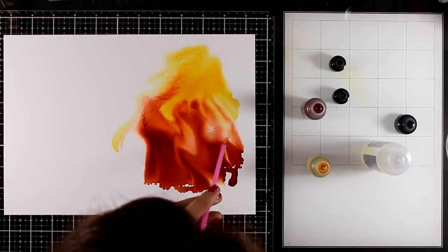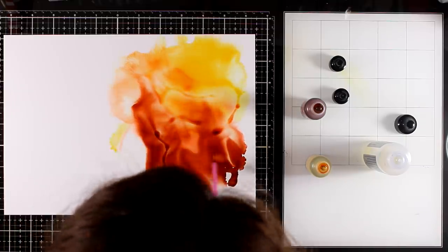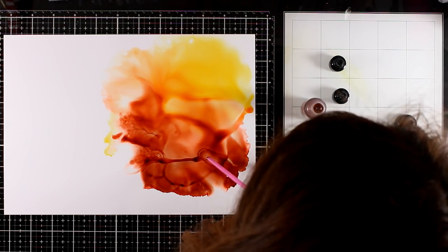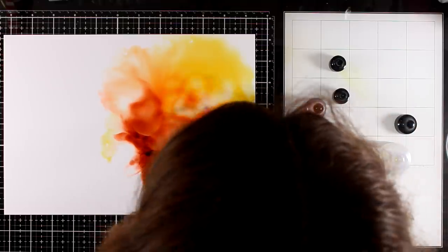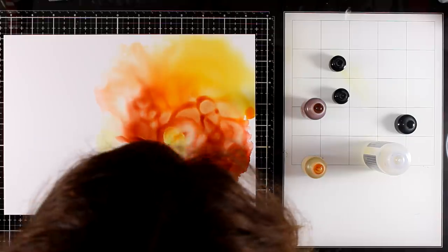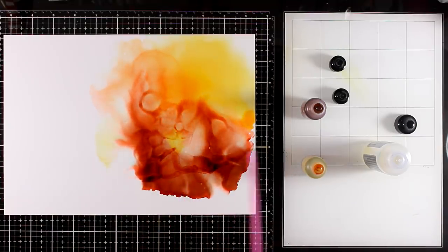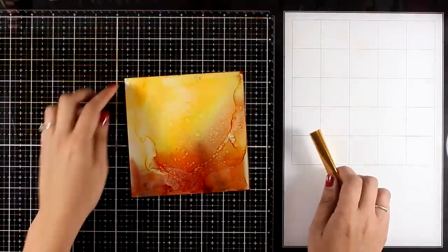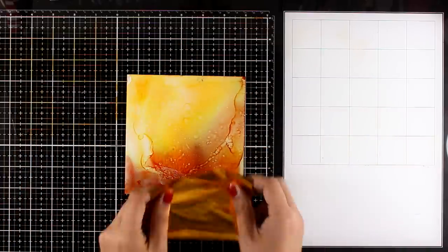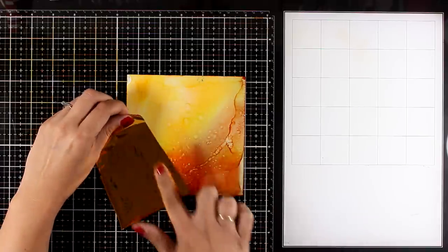Since everything is going to be a set, I'm using the same method like I did in the previous pages — using my alcohol inks over Yupo paper. I have applied first my ink blending solution, then applied a couple of colors, and now I'm blowing with my straw. I'm working on a big Yupo paper, and once I'm happy with the outcome I'm going to stop, leave it to dry, and then use my paper trimmer to cut it out since this background is going into my 6x6 disk-bound journal.